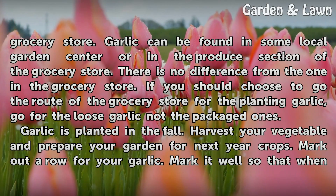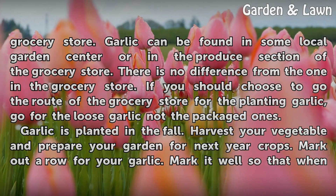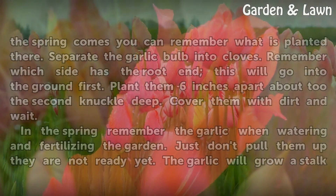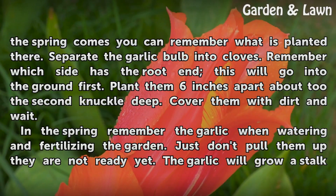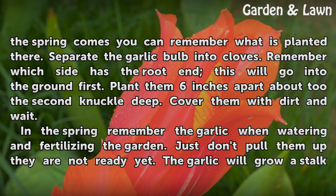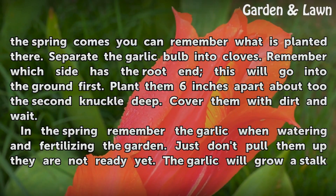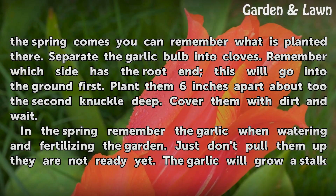Garlic is planted in the fall. Harvest your vegetables and prepare your garden for next year's crops. Mark out a row for your garlic and mark it well so that when spring comes you can remember what is planted there. Separate the garlic bulb into cloves. Remember which side has the root — this will go into the ground first. Plant them six inches apart, about two knuckles deep. Cover them with dirt.